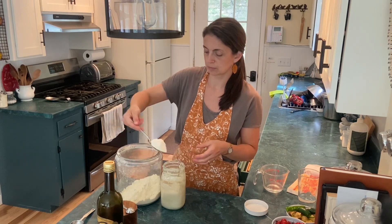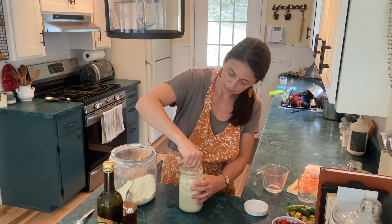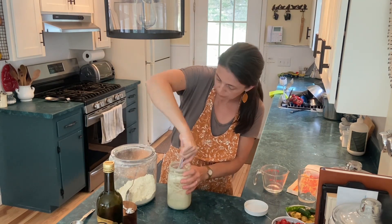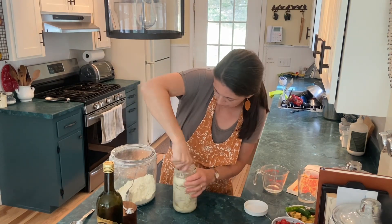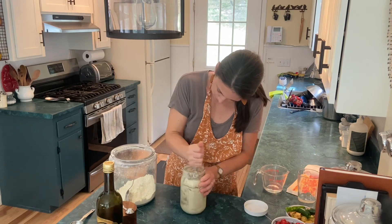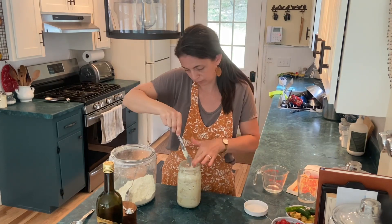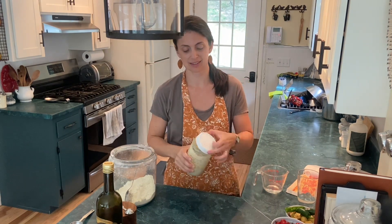Then I add flour until I get it really thick because a thick starter will last longer. It does not ferment as quickly, so I can stick this in the refrigerator at the end of the day after it's been able to get nice and bubbly, and it will stay good even if I don't end up baking for a week. You can see I can flip it upside down and it does not come out, so if you're working hard to stir it up you're making a starter as thick as I am.